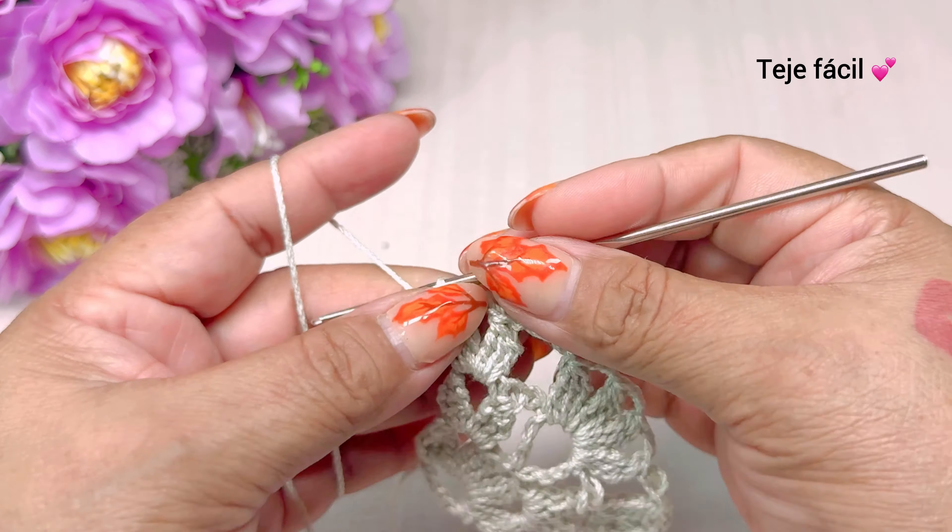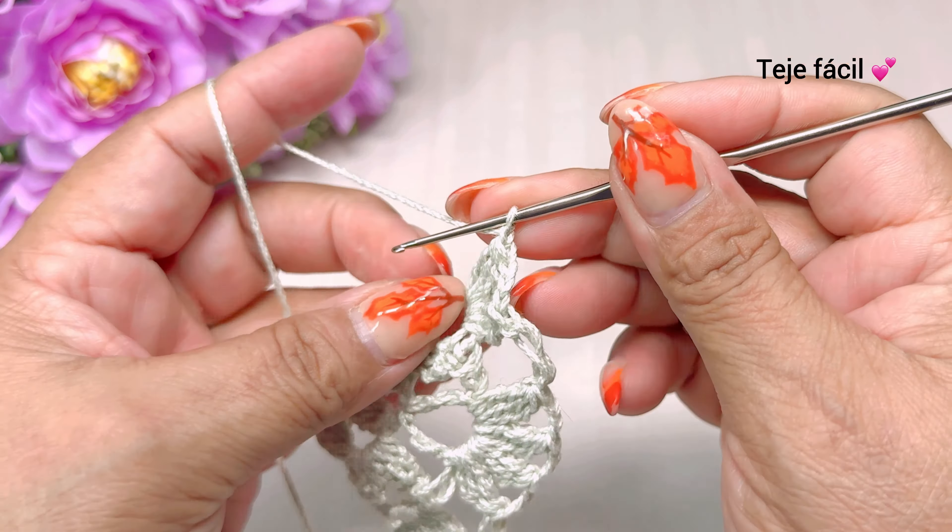Vuelta número cuatro: subimos con una cadena, giramos, tejemos aquí un punto deslizado y subimos con tres cadenas y volvemos a tejer nuestro grupo de tres dobles varetas sin cerrar. Tres cadenas de separación y aquí mismo volvemos a tejer otra vez tres dobles varetas sin cerrar. Cerramos. Continuamos — vamos a tejer aquí una cadena y vamos a tejer dos puntos alargados. Brincamos en las primeras tres cadenas de la vuelta anterior y vamos a tejer un medio punto.